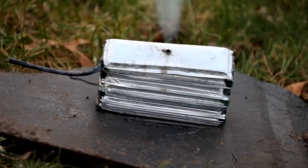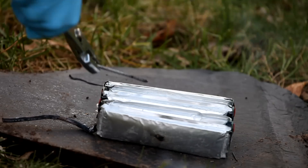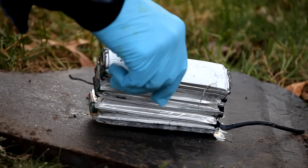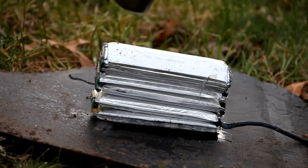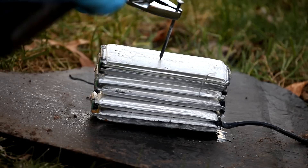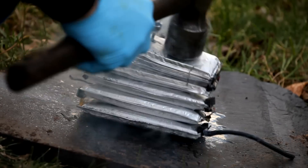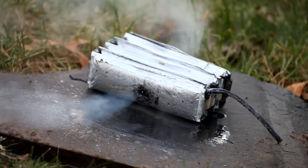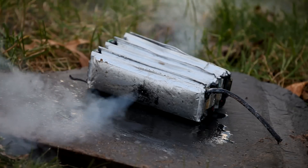But I definitely wouldn't consider that pack safe to be thrown out in the garbage to wind up in the back of a garbage truck or at a landfill. I'm going to take this pack now that it's punctured through and through, re-immerse it in the salt bath, totally neutralize it, and dispose of it.